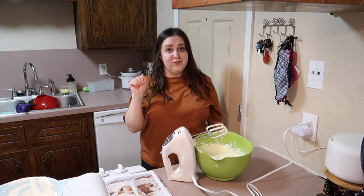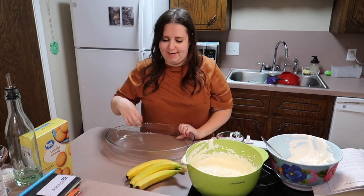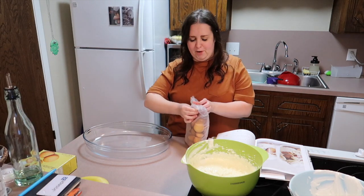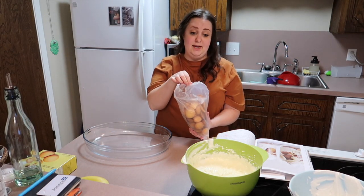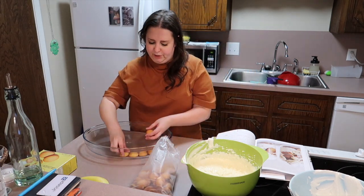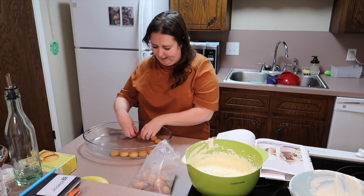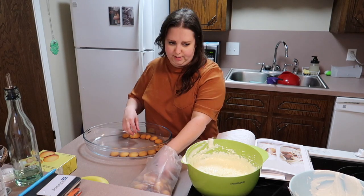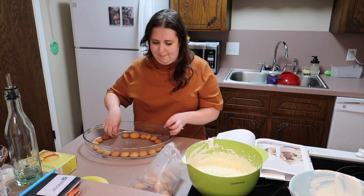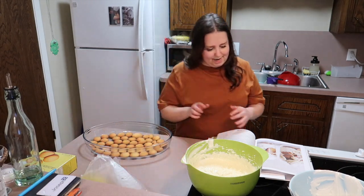On the other side of the kitchen — it says be fancy and own a trifle bowl, and I said I don't have one of those. Got some vanilla wafers. I do not like the word 'nilla' — I love the cookie but I really hate the word. It says to cover the whole bottom, but this is really big, so let's just see how it goes. These smell amazing — I am incredibly hungry right now. Look at the beauty of a layer of cookies!